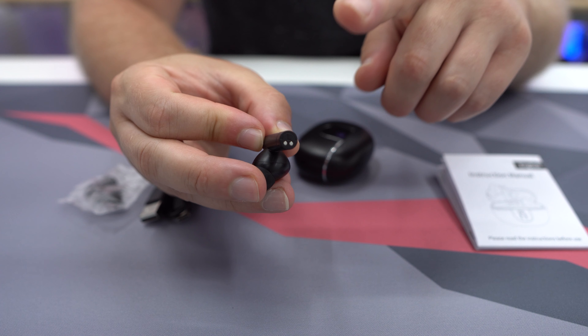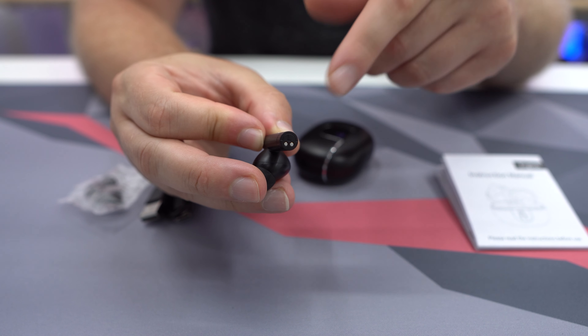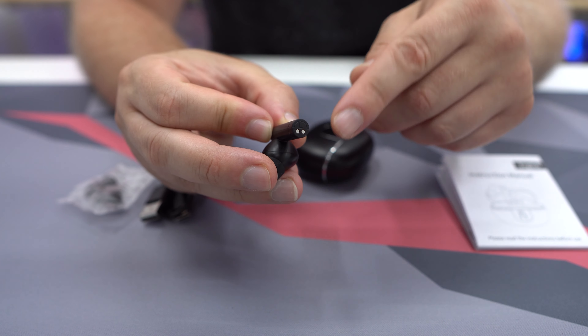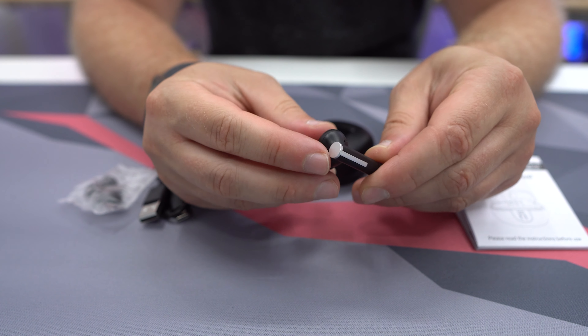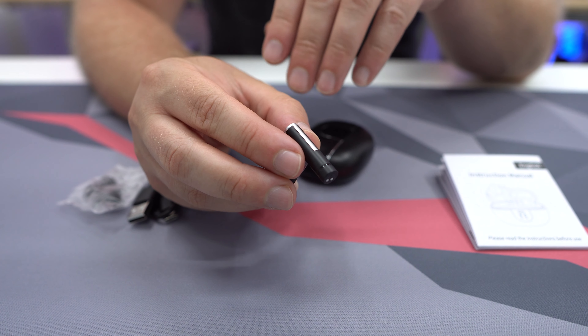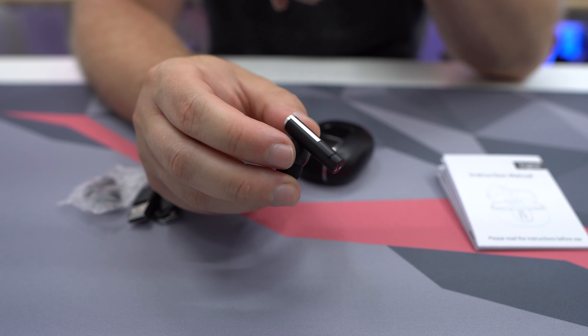It does have a little R or L to let you know which one is for right and left, so if you get them mixed up you have that there. These are very small, they do have the stem, and they do have a microphone so you can take calls with these, which is really nice.